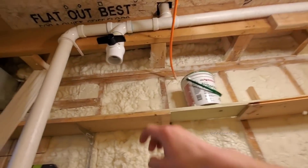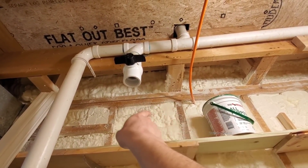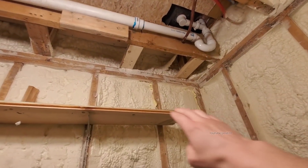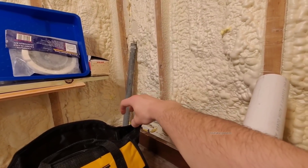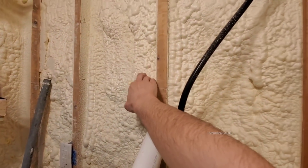So what I plan on doing right here, right underneath this, is a 90 up to the wall. A 90 this way at a slight 2 or 3 degree pitch. Then when we get to this wall, another 90 putting it down. Then another 90 out through this wall. We're going to drill through these 8-inch walls.